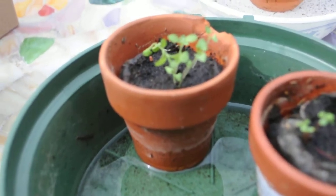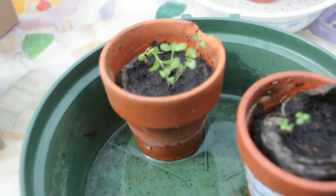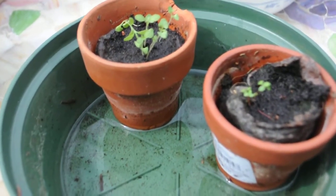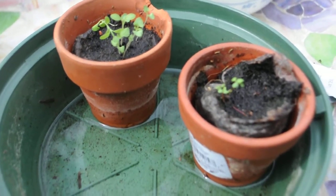As the seeds grow you'll see them. On the right here we have paper birch; on the left there's lavender. Watering from the bottom means you're not squelching the seed's growth, because they're so tiny when you water from the top.